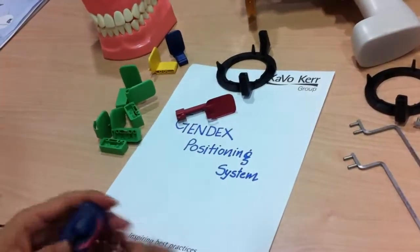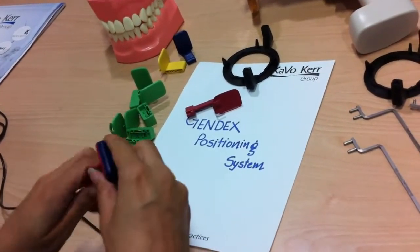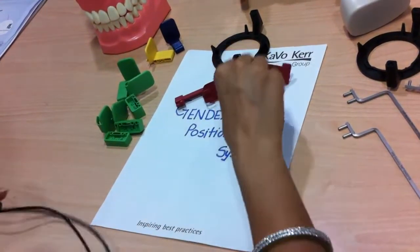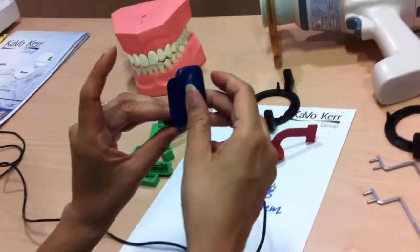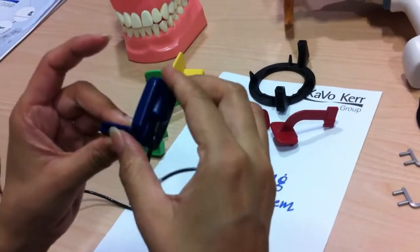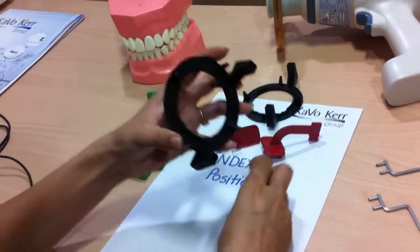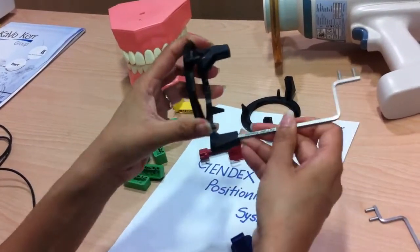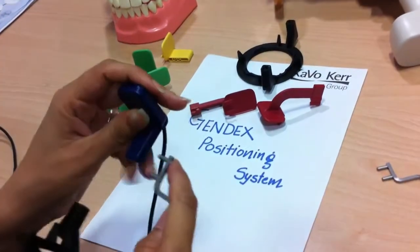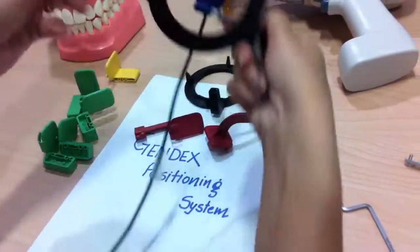Next is the anterior holder. For the anterior, we use the blue holder to hold our sensor. The rule is the same: the active area faces the flat surface. For anterior, we use the ring which has two holders and the rod for anterior scan. We insert our sensor in the slots given, and we are good to go.